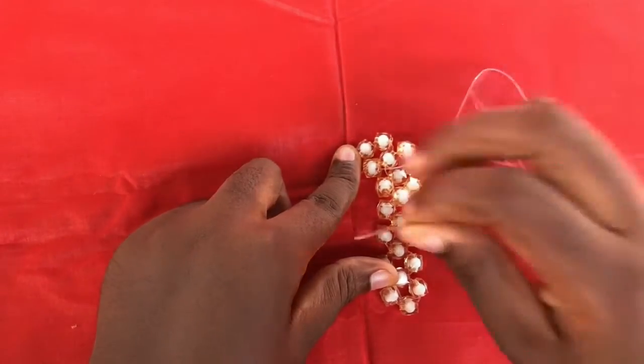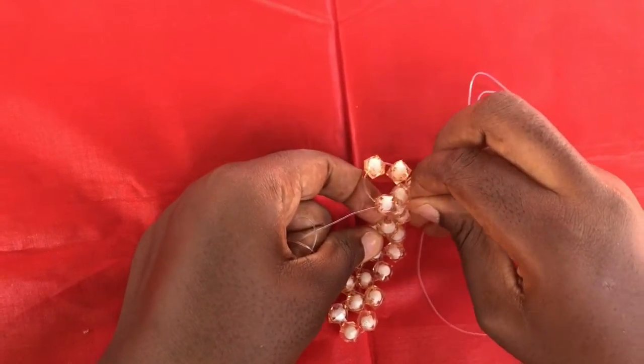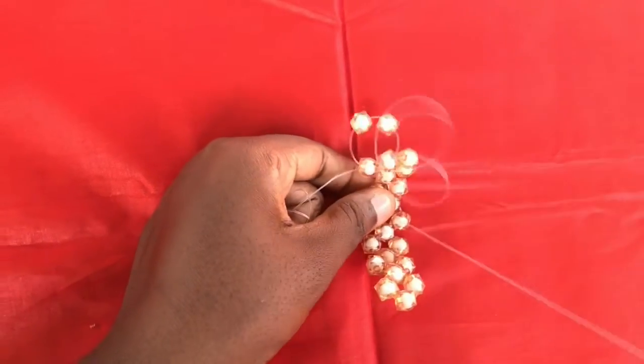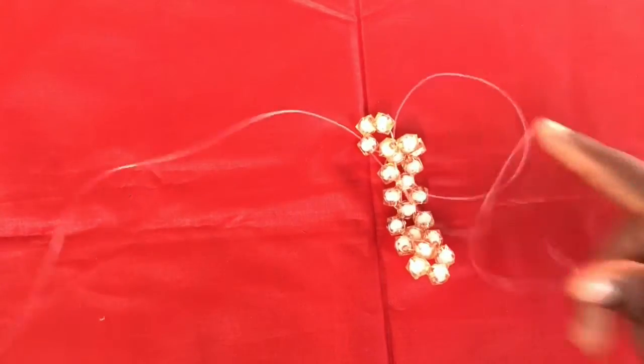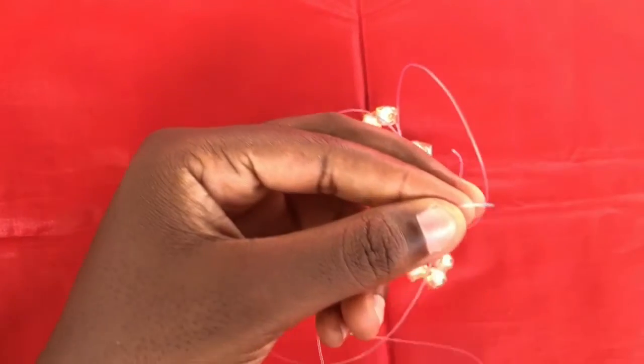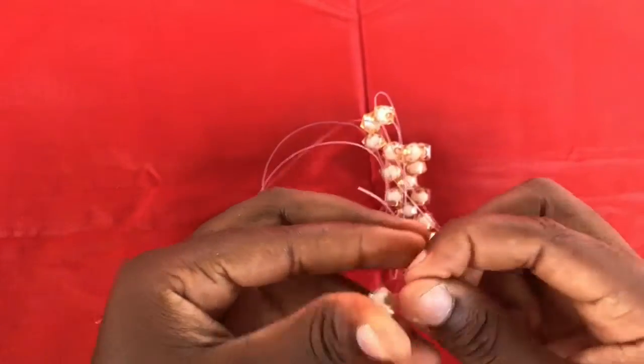For the next step, you pass the right fish line through the next bead, then through one more bead. Then you fix one sugar bead on the left side and cross with one.